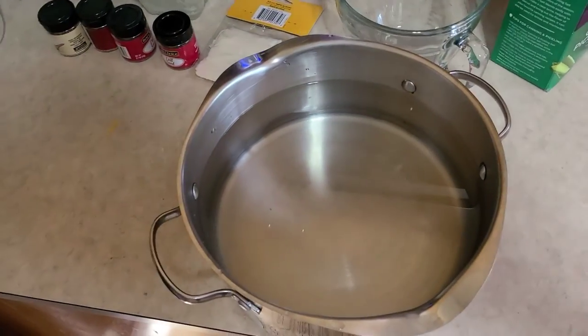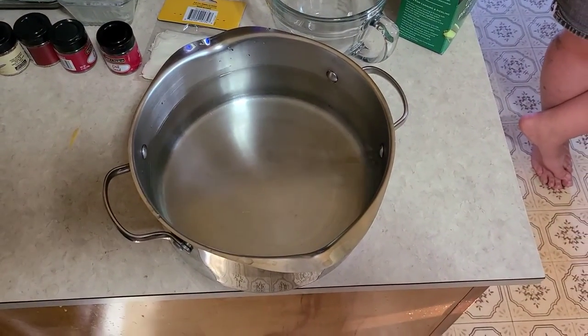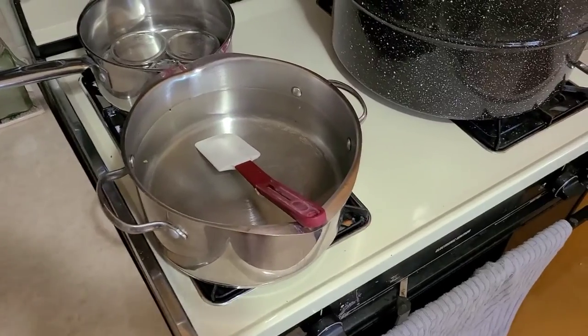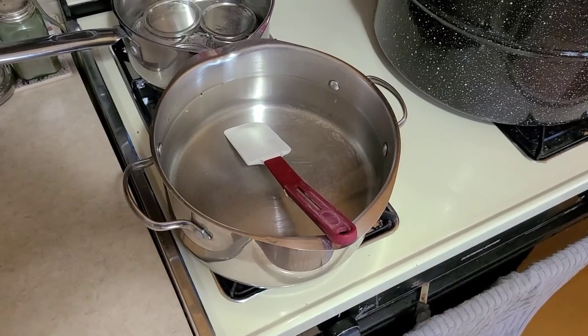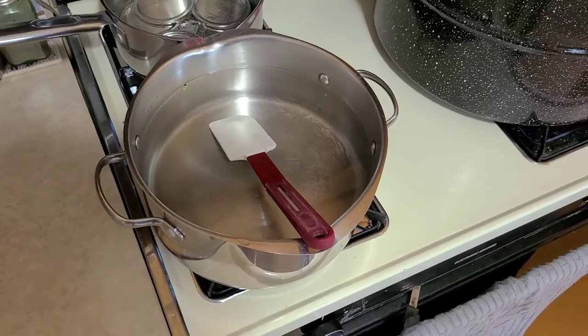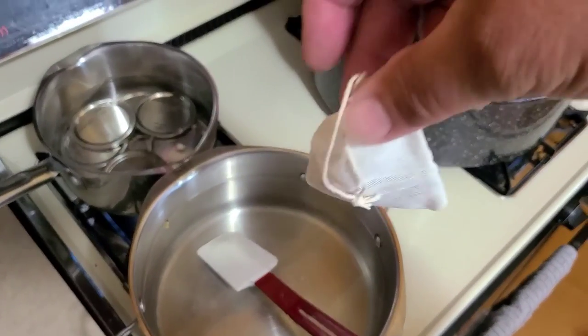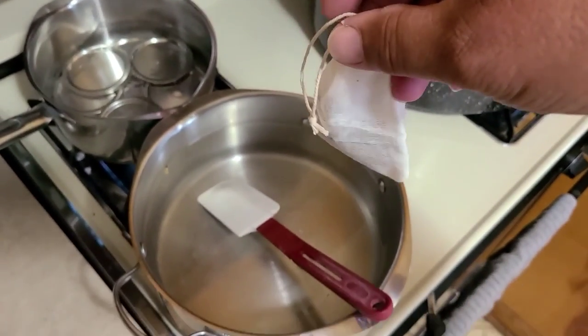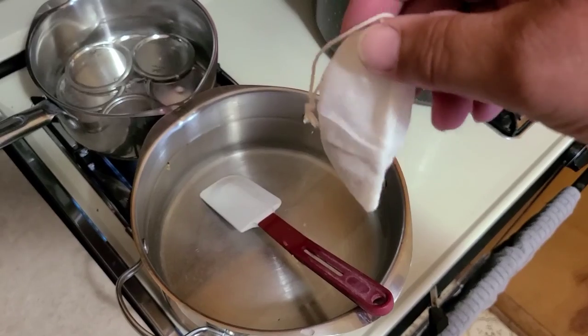In our pot so far we have two quarts of water and six cups of white vinegar. To that we added a quarter cup of sugar, a half cup of pickling salt, and we're also going to add a tablespoon of pickling spice in one of these little spice bags — you can buy those at the store, or use cheesecloth or muslin. We throw that right in the pot.